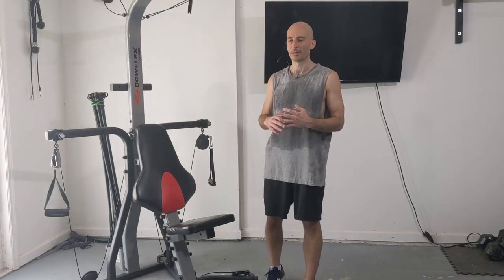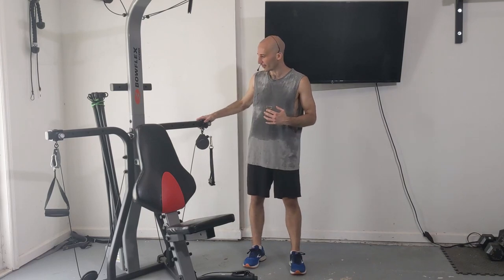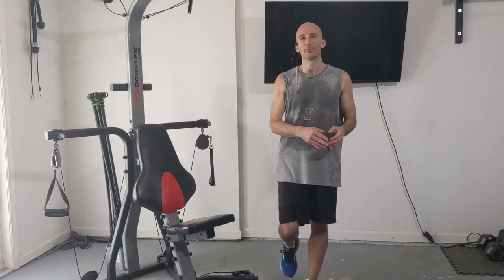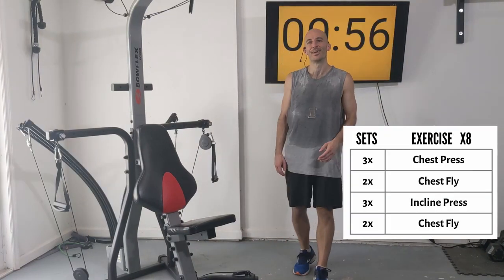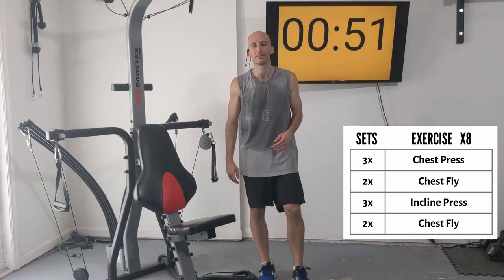We will be using a timer just to count down our rest period. You're going to want to have your cables or pulleys in the middle section in the widest setting. I've racked up all the resistance my Bowflex has to offer — I believe that's 220 pounds.